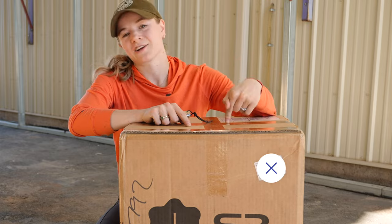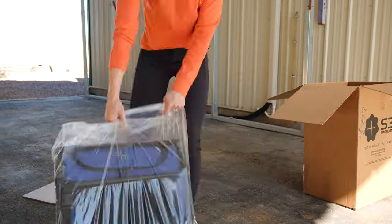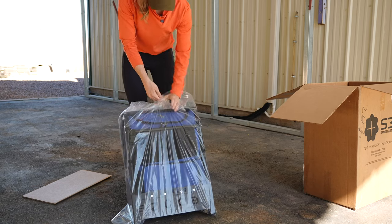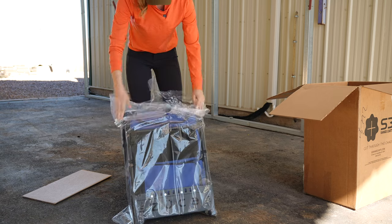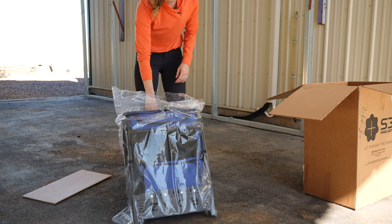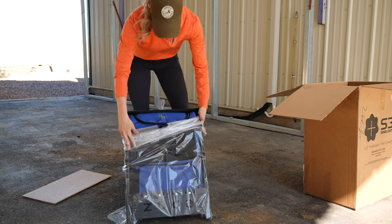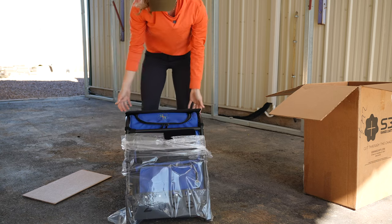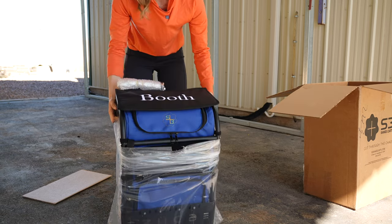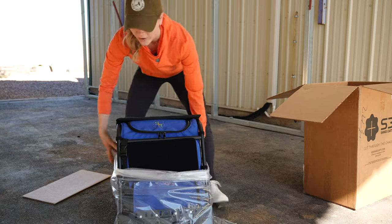Now let's unbox the actual range cart. I chose to go the royal blue route because that is the color of my current competition accent color. I asked to have my name put on it, but I was not expecting it to be that big. It certainly will not get lost.